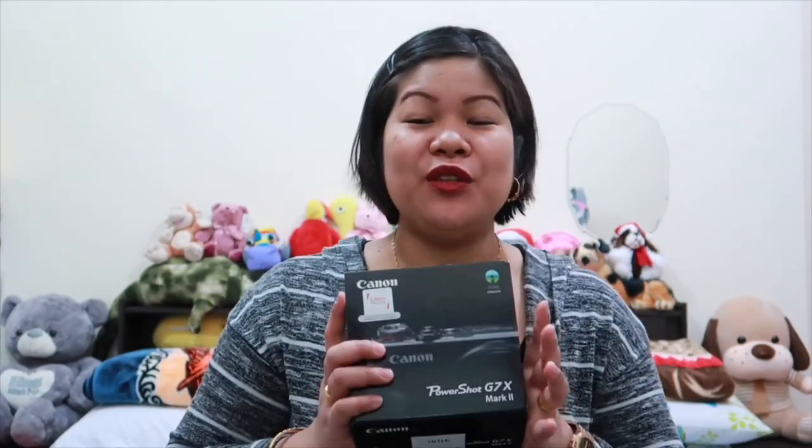We'll talk later because I want to eat my breakfast first. Okay, I'm back! My camera ran out of battery, so now I'm using my iPhone.